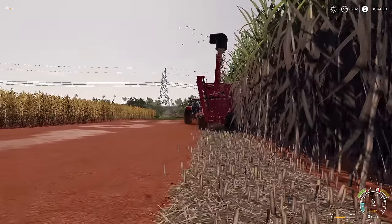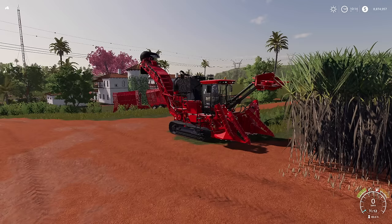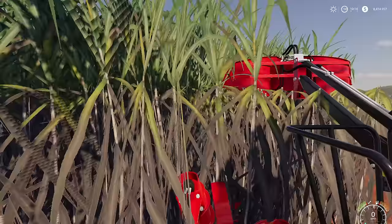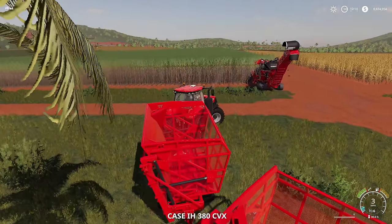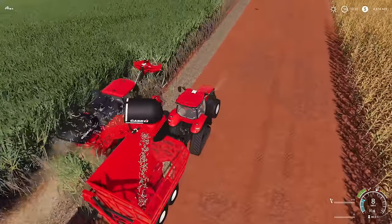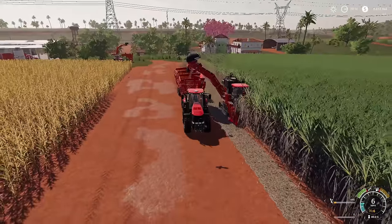We also have the Case version, which is self-propelled. Unfold it, lower it, and get up close. If you try to run it on your own without a trailer nearby it won't do anything, so you'll want to hire a worker. You'll need a tractor with trailers — sugar cane trailers on the back. It will search for the trailer, and then you can hire your worker and just go. You can bring your own trailers up and get it done.